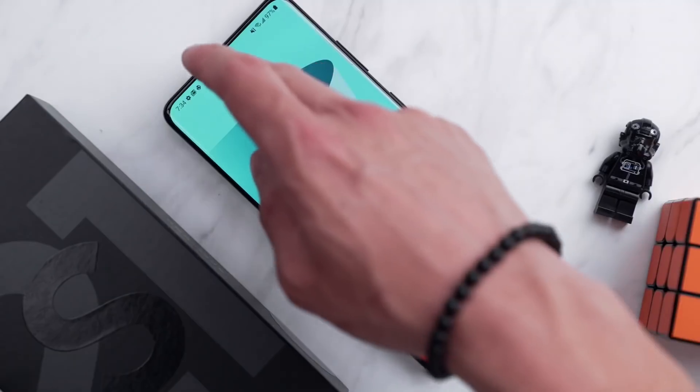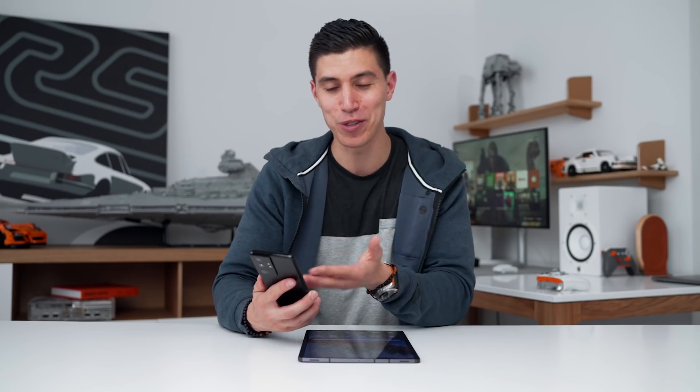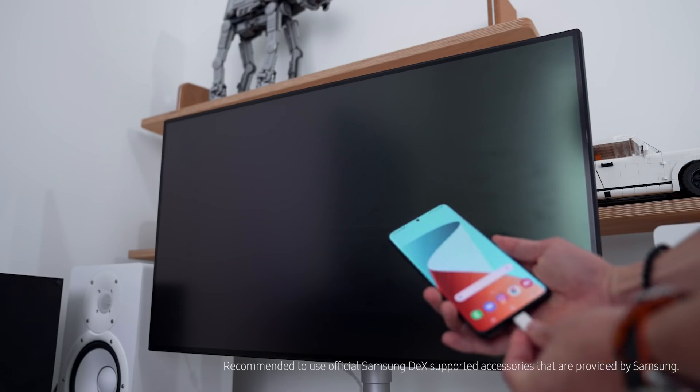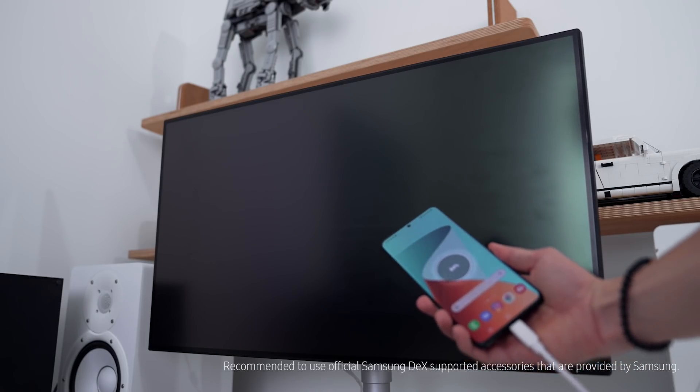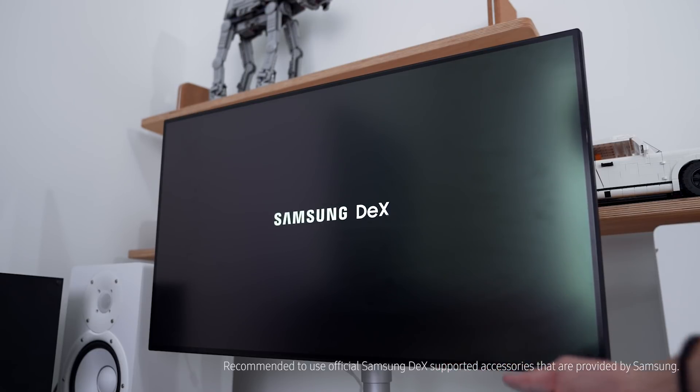A lot of us are shifting away from a traditional console or a PC and playing way more games on a mobile device. The cool thing about DeX is you can play any game that I've got on my S21 Ultra on an external monitor, so you can get that gaming experience with all the power from your phone on a larger screen. And all you need is a USB-C cable.